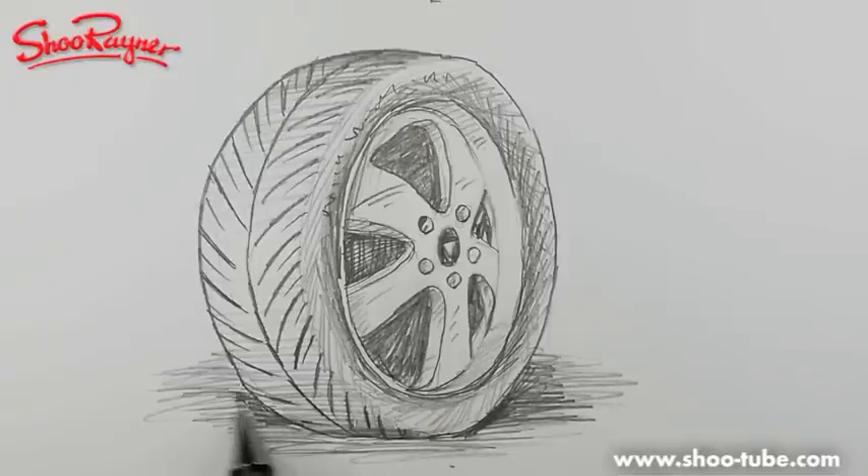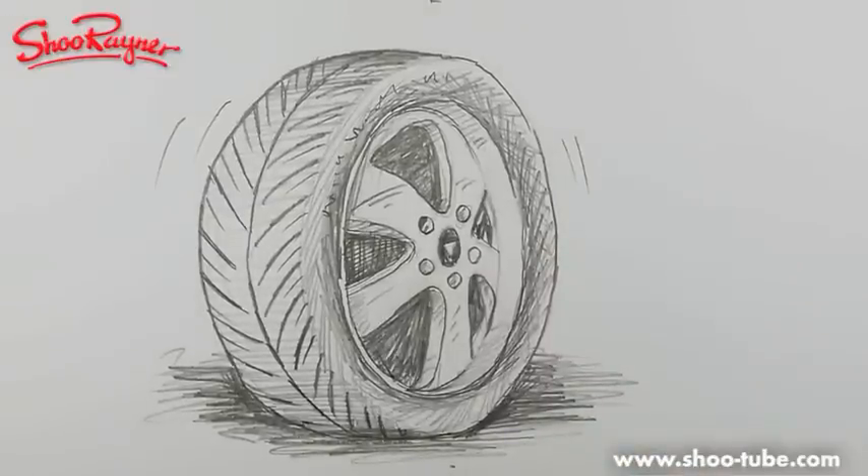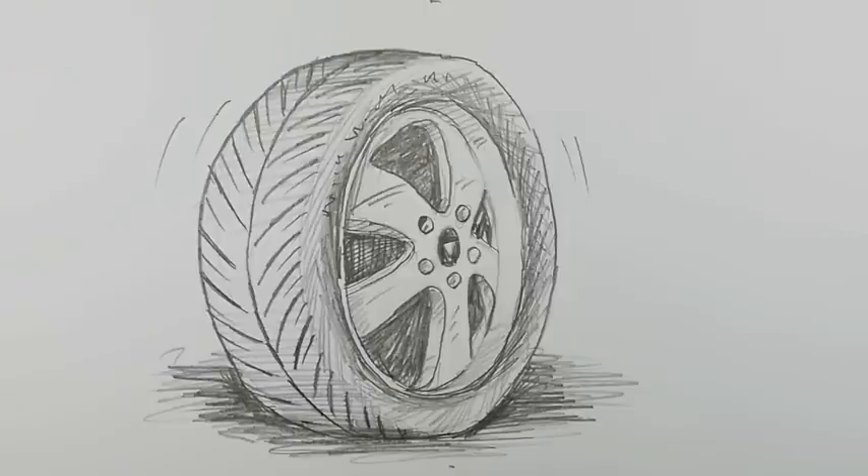If you've got any suggestions, I'm sure you'll let me know in the comments box below. I'm just fiddling about and doodling. And as ever, I'm going to pick the illustration — I want to make it move. So there we go — how to draw car tyres. If you've enjoyed that, keep coming back to the Shoe Rainer drawing channel on YouTube. And don't forget to practice, practice, practice. Go and have a look at sweetlittlebaby.com. I'll see you next time — you take care now. Bye-bye.